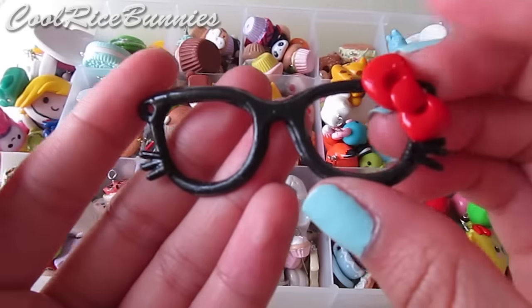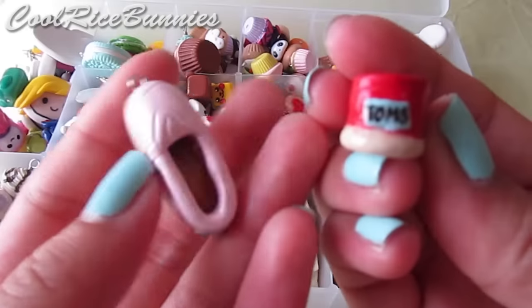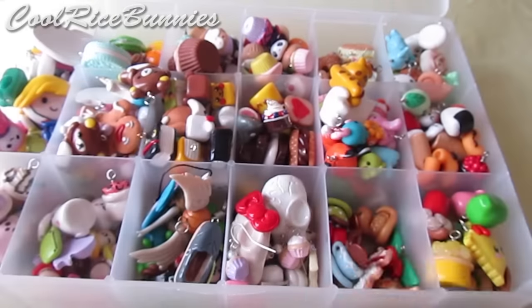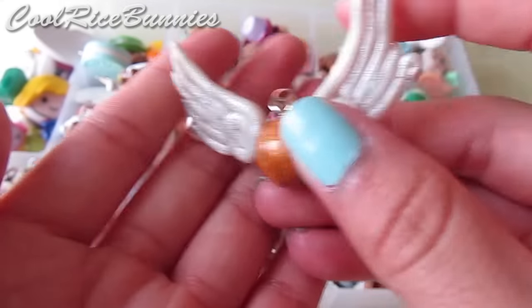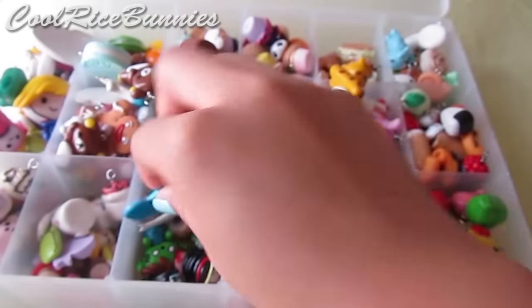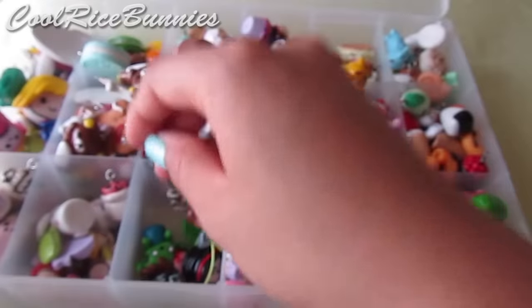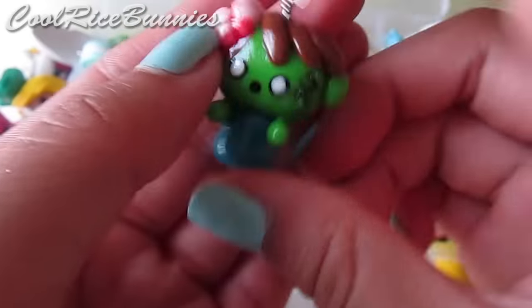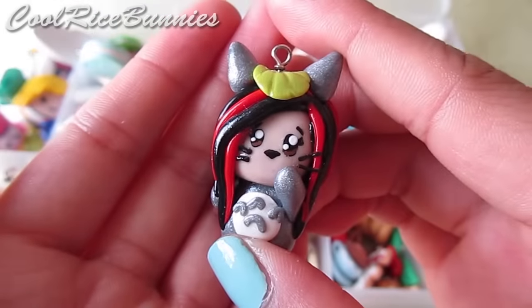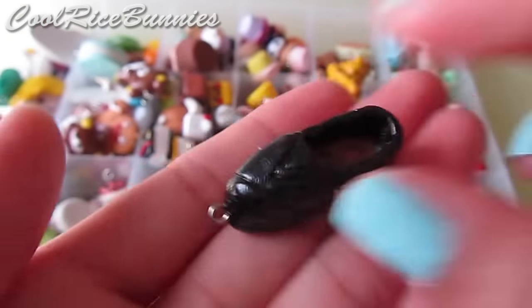Now I have more inanimate objects — Hello Kitty glasses, Toms shoes with a tutorial in red, pink, and gray, a golden snitch with a tutorial, a painted golden snitch, an Instagram icon charm, a zombie chibi charm with a tutorial, a girl in a Totoro costume, a zombie Hello Kitty charm, and a black Toms shoe.